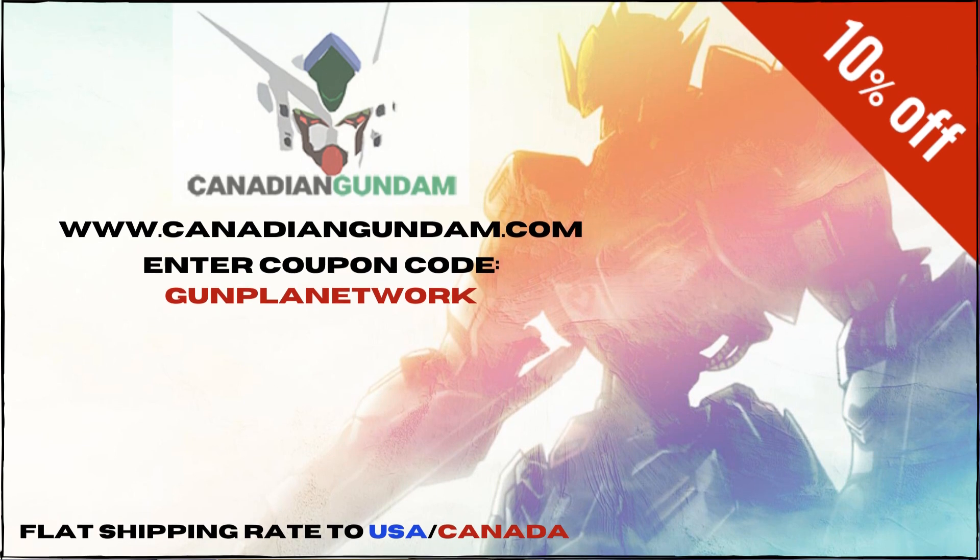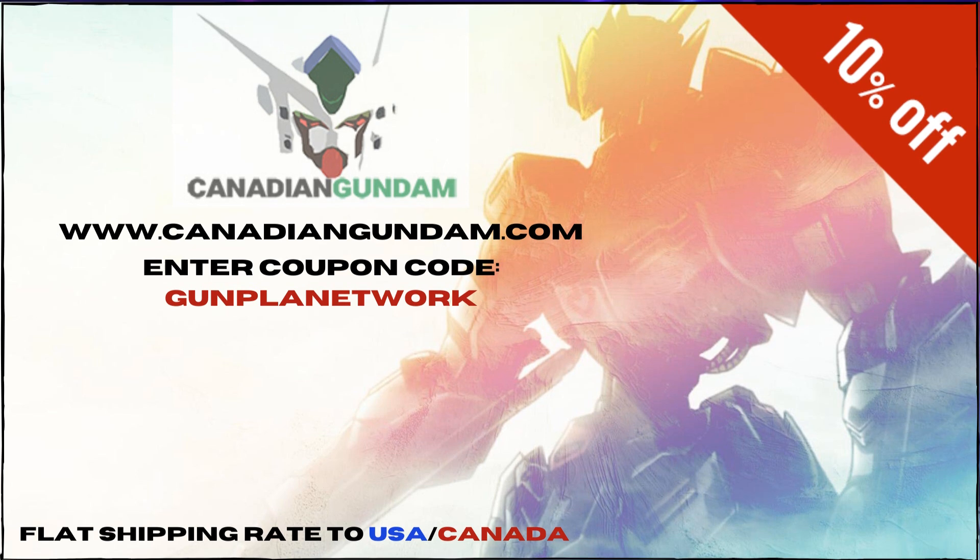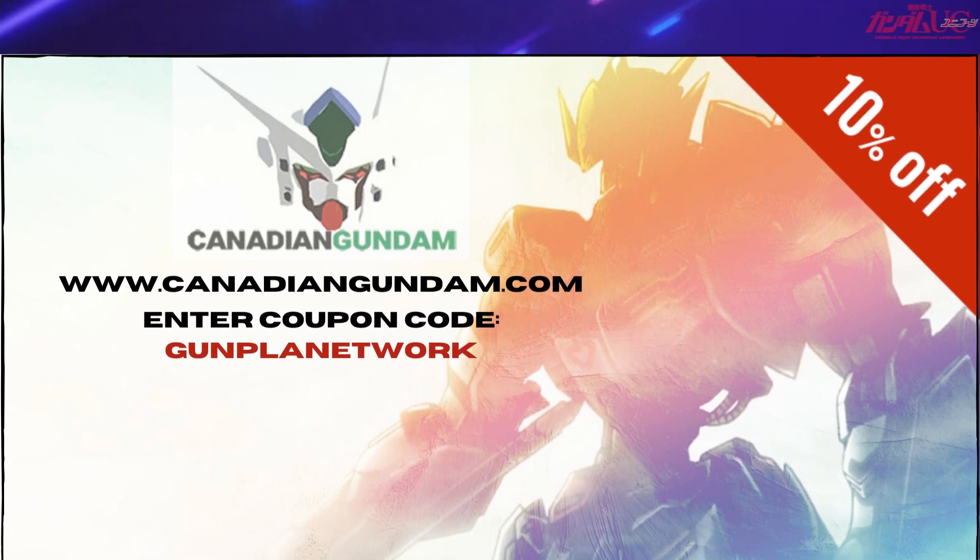With flat rate shipping in North America and a private warehouse option, they've got you covered on most every front. When you're placing your order, think back to this moment and remember our promo code for 10% off is Gunpla Network.